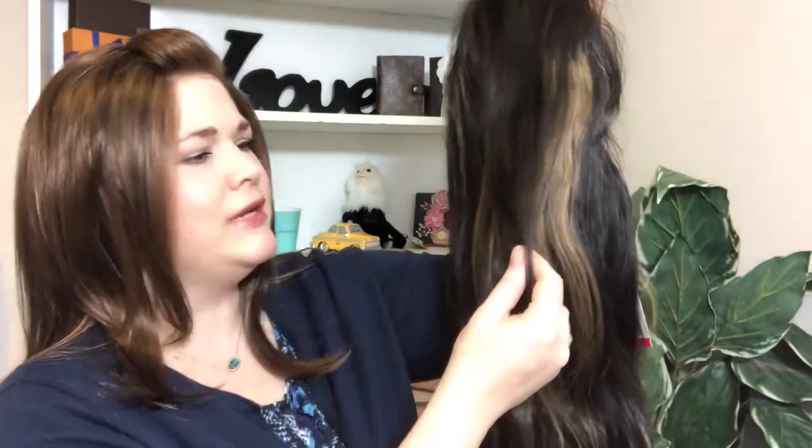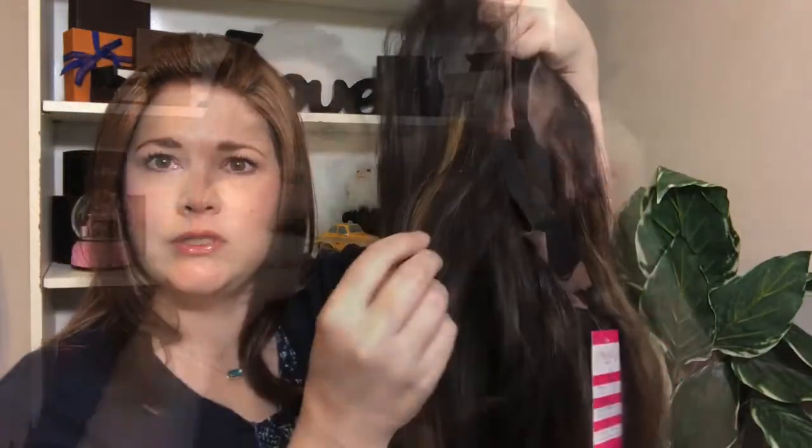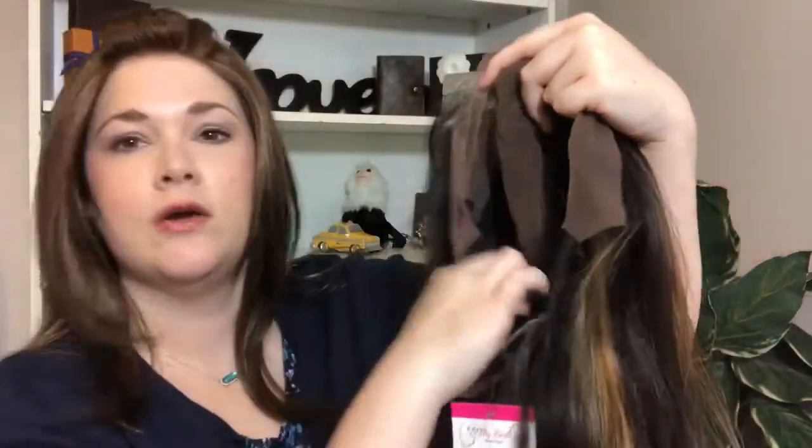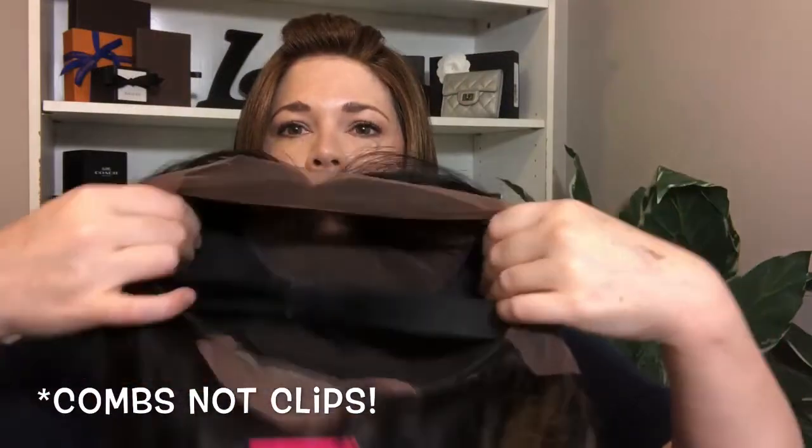On the back of the card she includes some don'ts for your human hair piece. Now, let me show you what it looks like. It's not quite black — it's a really pretty dark brown, and she put in some really nice highlights throughout. The cap is hand-tied and has lace at the front so you can cut it to your specifications. It also has a clip in the back, a strap, and clips on the sides near the ears.